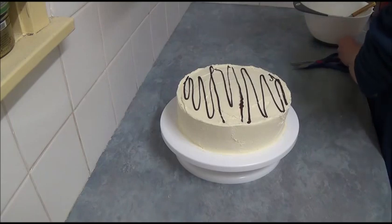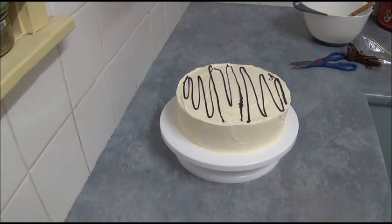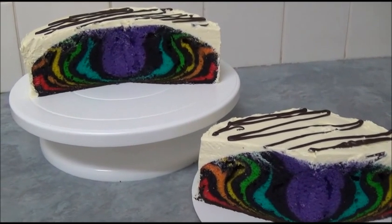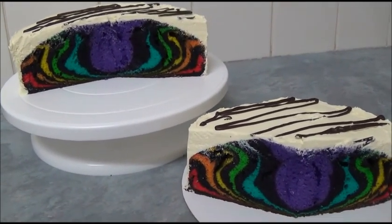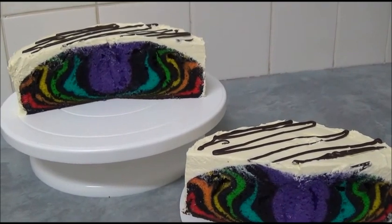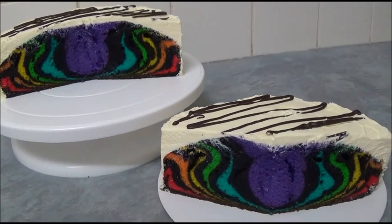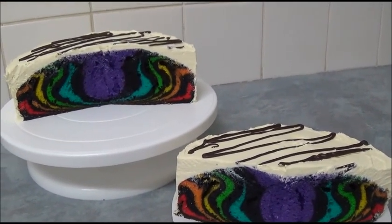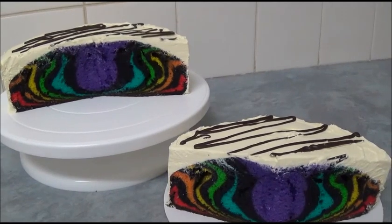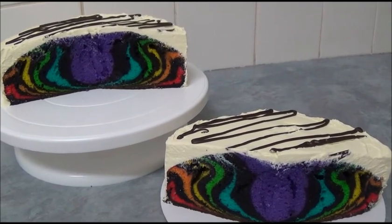Now we can have a look at what it looks like inside our rainbow zebra cake. We've finished decorating it, and as you can see I've cut a large chunk out to see what's actually inside. I think the inside is really, really great — it's really entertaining. Thank you very much for your time with me today. Everything will be in the description box. Until next time, goodbye!